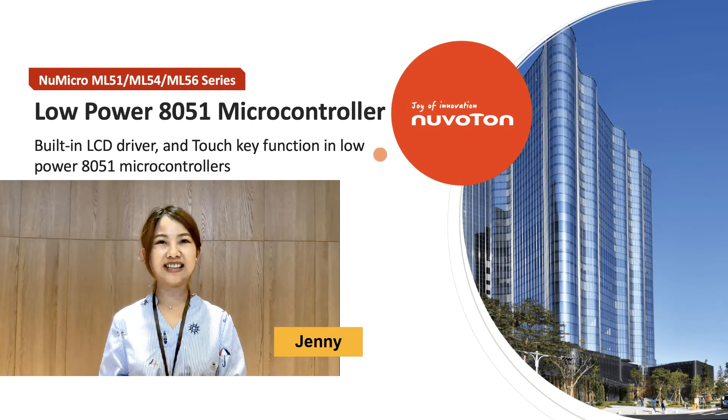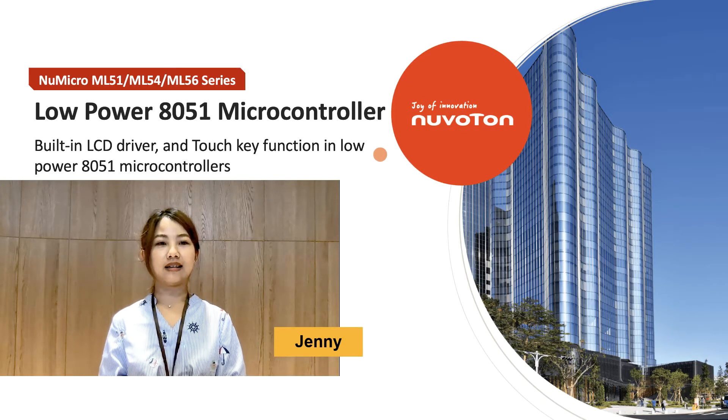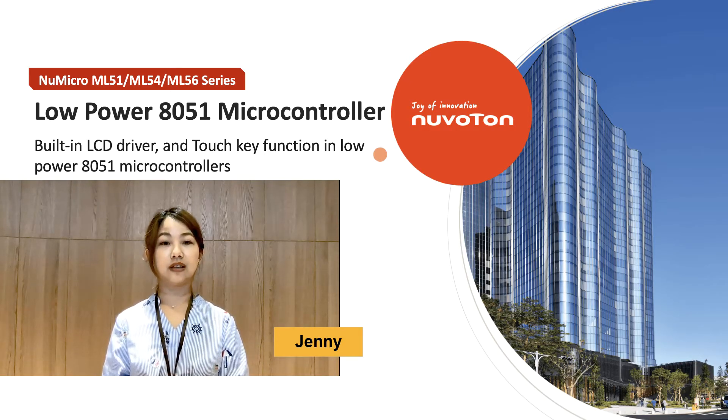Hello everyone, my name is Jenny. I'm the product manager of the 8-bit microcontroller, and today the video's topic is about the low-power 8051 microcontroller.